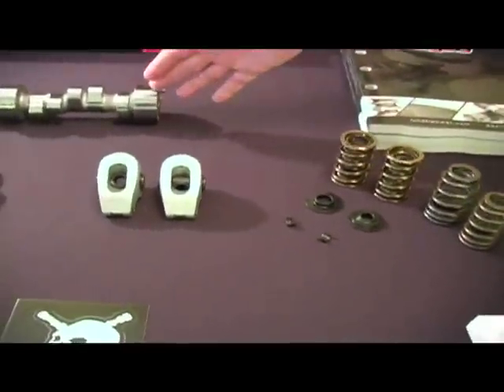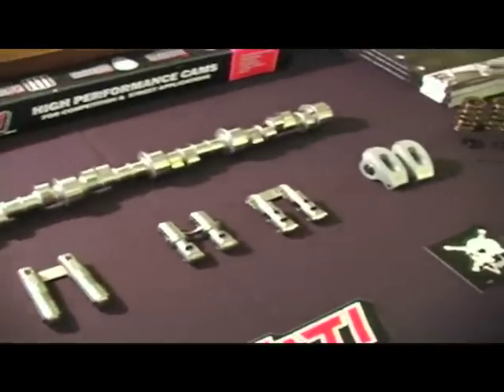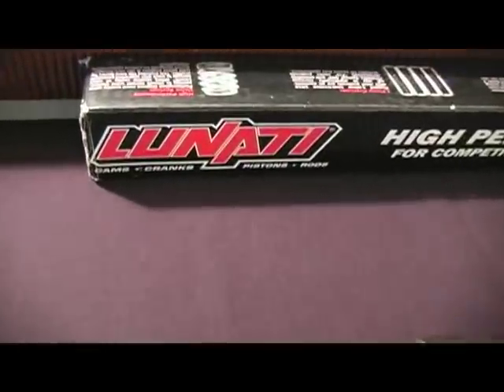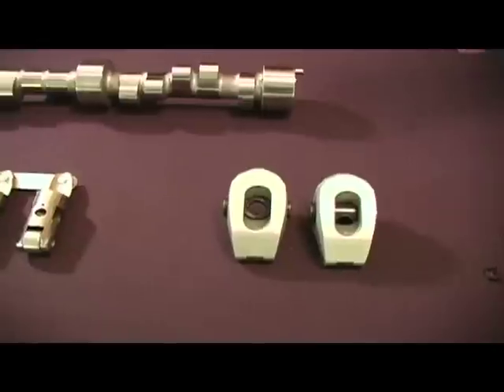Also, we're primarily known for camshafts. We do custom ground camshafts, we do part numbered camshafts out of the catalog, but basically any combination that you call about, we can make a camshaft for you.